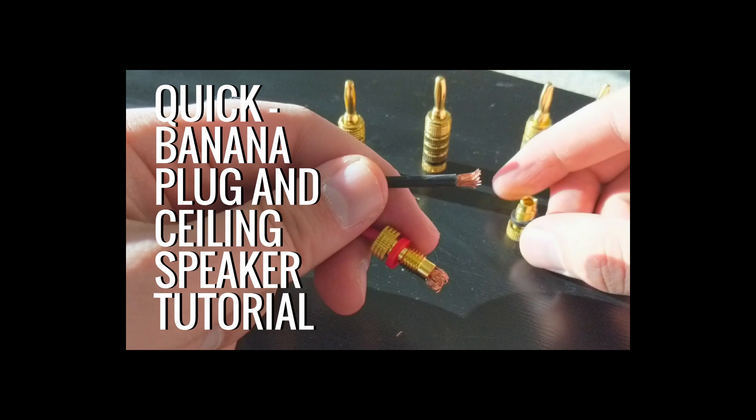Check out the Dragon Ranch's 5-minute quick tip video on how to install banana plugs on your speaker wires. This makes connecting your speakers so much easier.